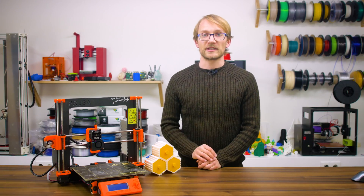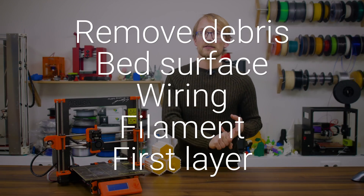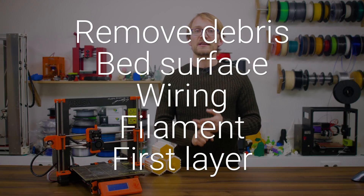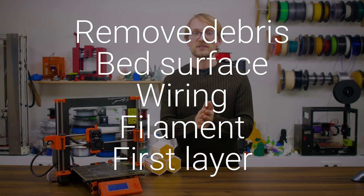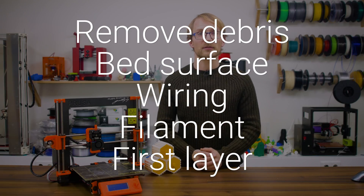Let's quickly recap. Before every print, check for debris, make sure the bed surface is usable, glance over the wiring, and make sure your filament is in working order. Once the print has started, inspect the first layer and you should be able to confidently leave the printer to itself.